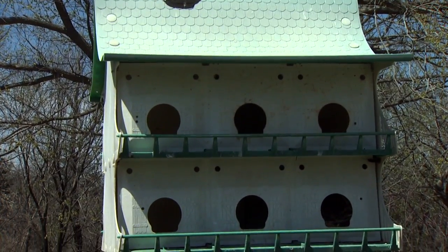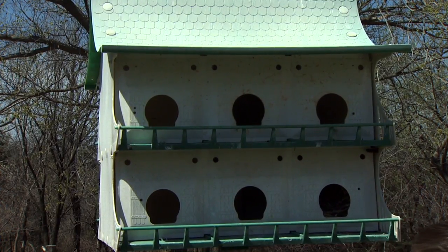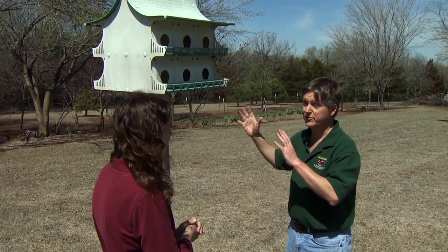What I do is very simple. We do a check and we try to do it in a fairly short period of time. I don't like to have a house down for more than about ten minutes, because it puts stress on the adult birds that are watching us, as well as the birds that are in the box — the chicks that are in the box.